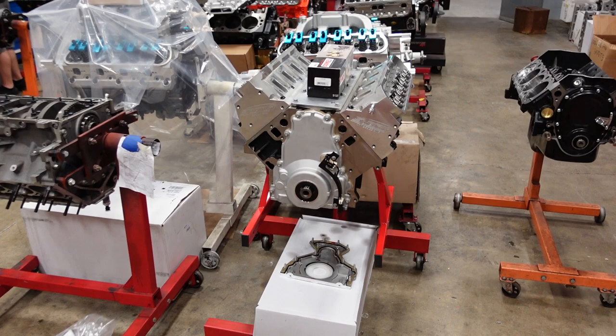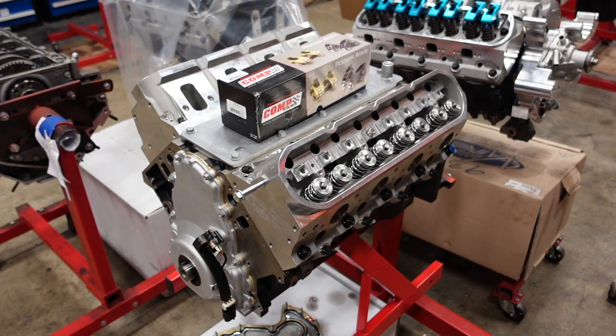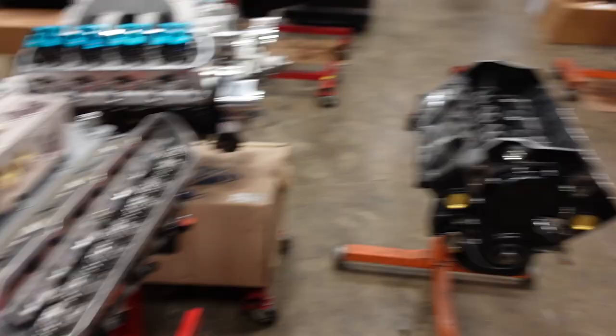We've got another 427 LS — this is one of our power adder long blocks. All it's waiting on are some custom Smith Bros pushrods; they've already shipped and should hopefully be here any day now, and this guy can also leave. We've got a short block ready to go, and a bunch of Fords right now waiting on oil pans still from Canton.